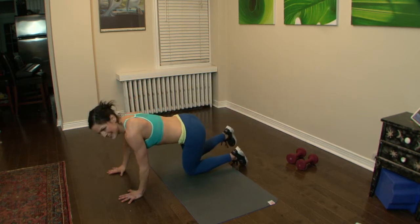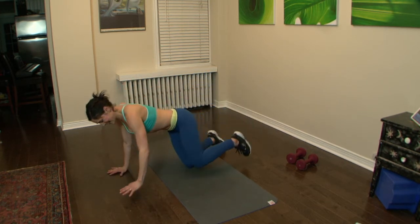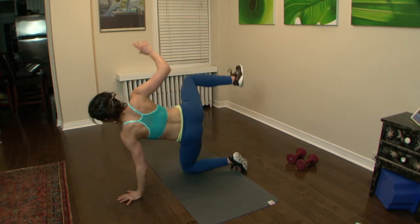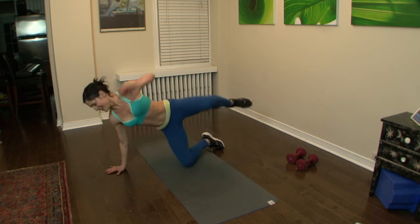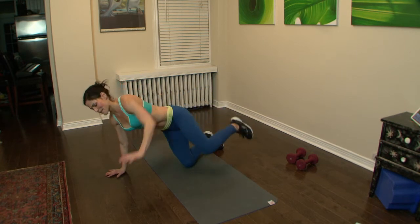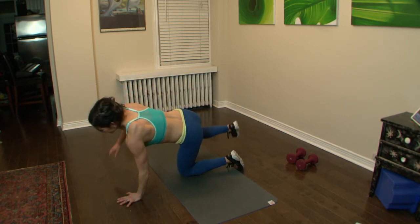We're gonna make it — we know we will. Squeeze. We're taking it up next for squat jumps, side to side. Feeling that burn — the butt is burning.